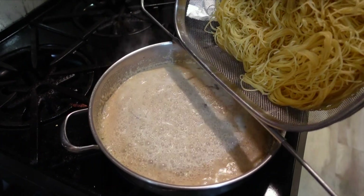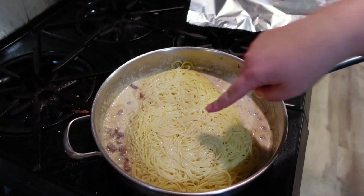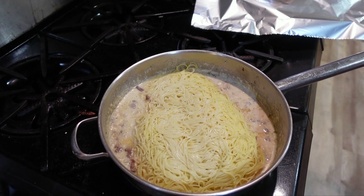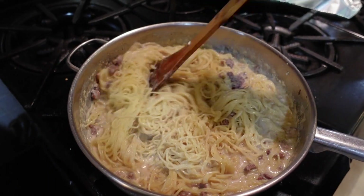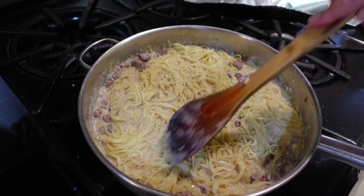And then add the pasta. I drained it too well, but it's al dente now. Now I'm cooking it all together for 3-4 minutes, letting the sauce soak in, and then we can serve it.